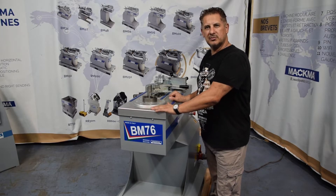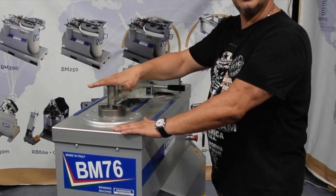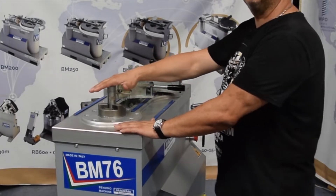Let's see how to put the tools on the machine. We will put the roller, the counterbending die, and the bending die. Let's start.